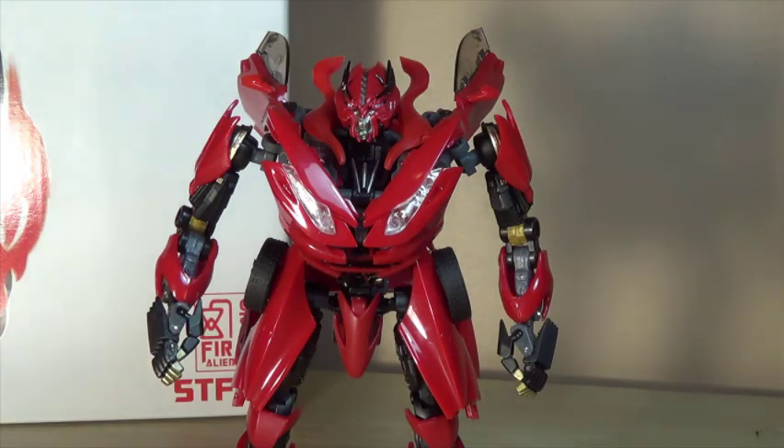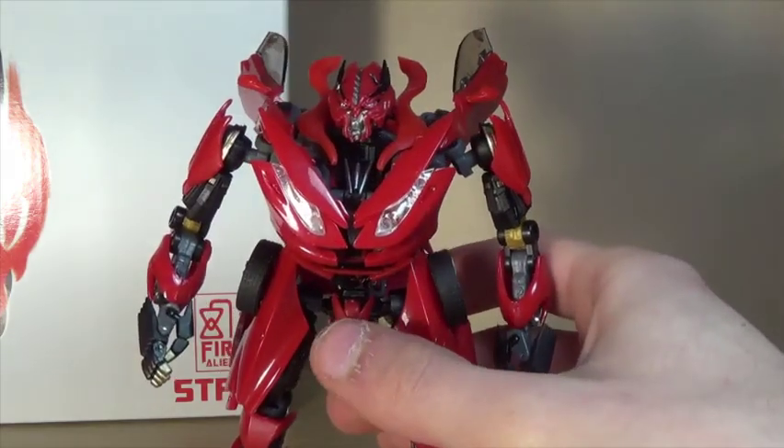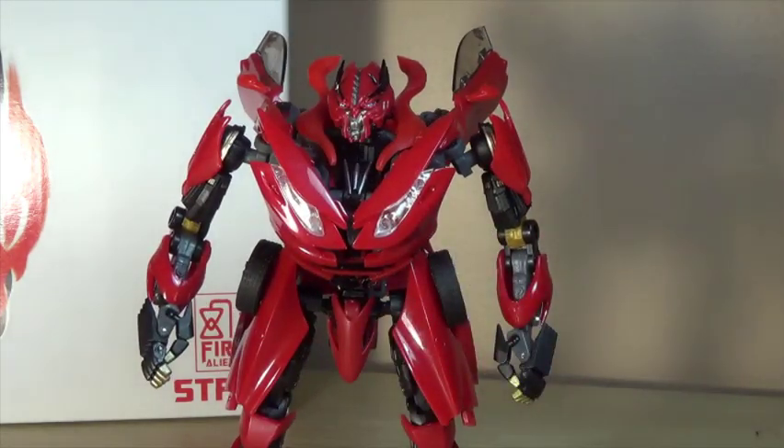What could improve on this toy is more tabs and pegs to show you exactly where things are supposed to go. I paid $80 for it — with shipping — and I really don't regret that price. I like the robot mode so much I just keep messing around with it. It might not be worth that price to everyone, but for me I really like him. Go check out my photo album for more. Thanks for watching — please like, comment, share, and subscribe, and we'll see you next time!